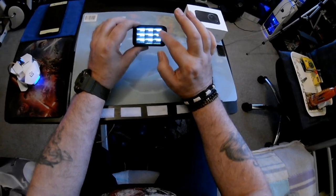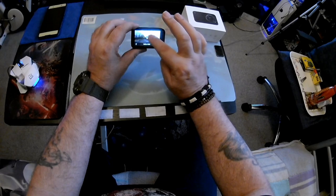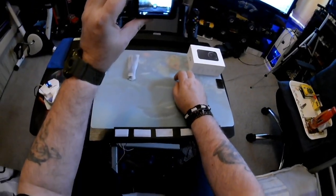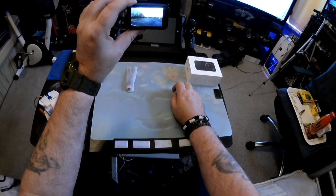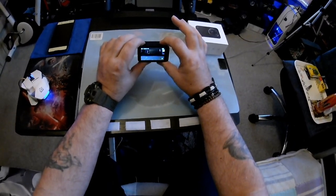Press it again and it bleeps four times to stop recording. Swipe to the left and it saves all your footage. You can watch what you've recorded — it's pretty cool, you can see what's happening. To turn off, hold and press.